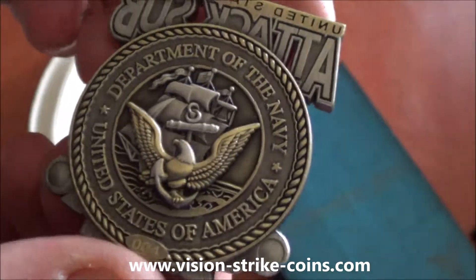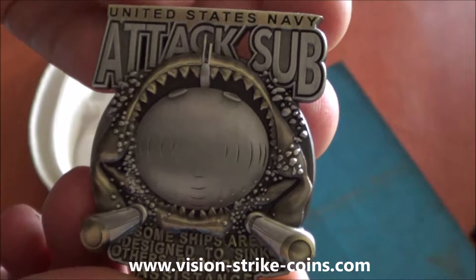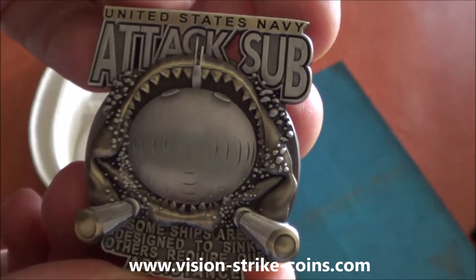Each one is serialized, available in antique gold and antique silver. Absolutely beautiful coin for all our submariners out there.